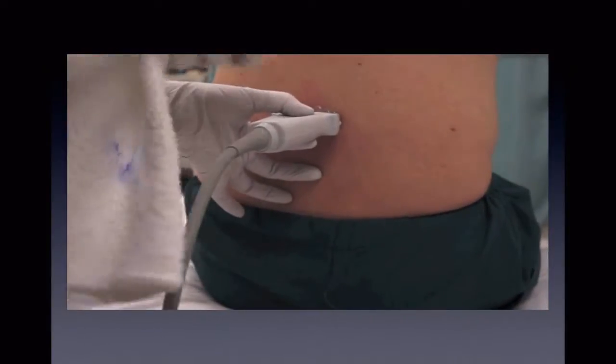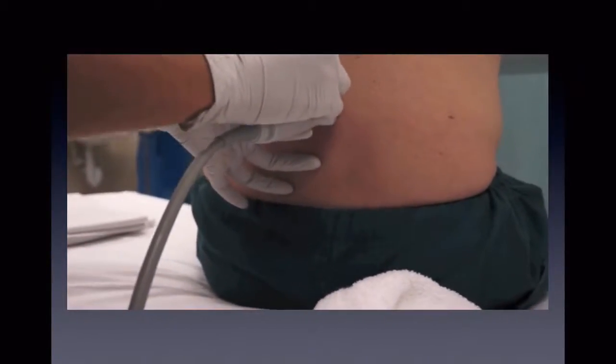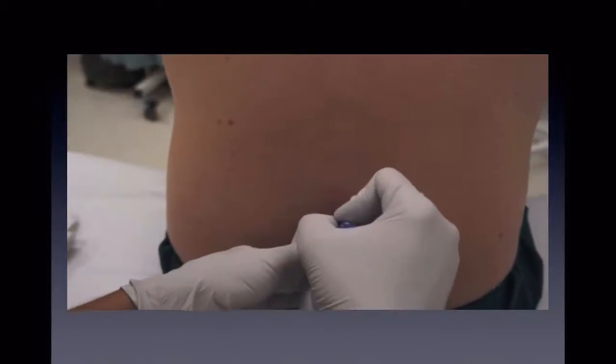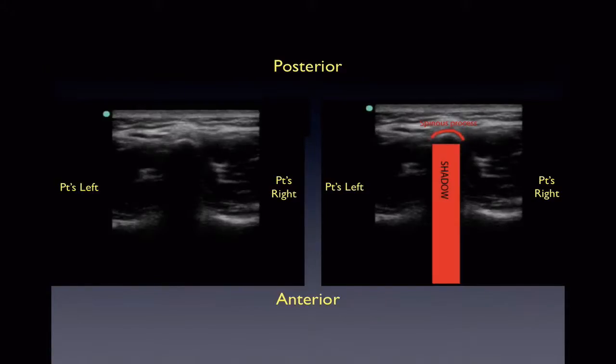Once you see this, you can mark the skin above and below the middle of your probe. You may need to wipe off excess gel in order for the marker to mark the skin. Again, we see the dome-like hyperechoic line that is the spinous process with posterior shadowing — this marks the midline of the back. The two images are the same; however, on the right we have it marked for easier identification.